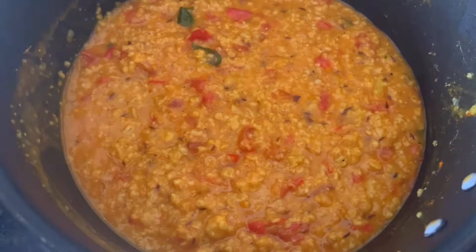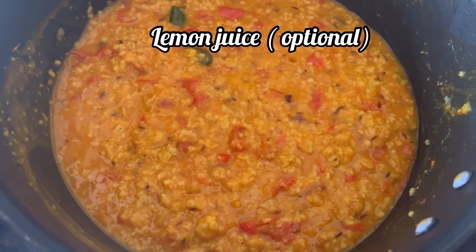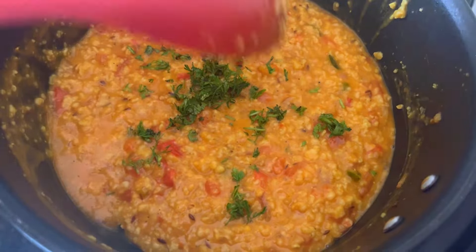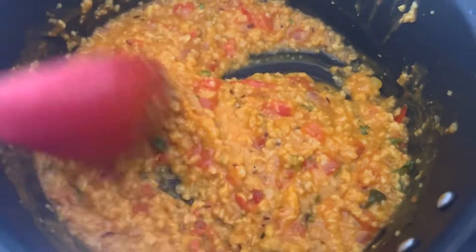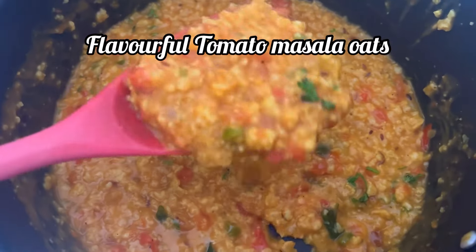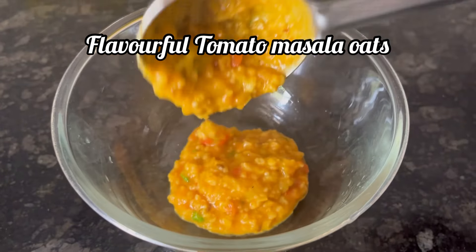Mix in between. Finally I am adding some lemon juice — it is optional — and chopped coriander leaves. And here it is, our flavorful and easy to make tomato masala oats with Saffola oats is ready to serve.